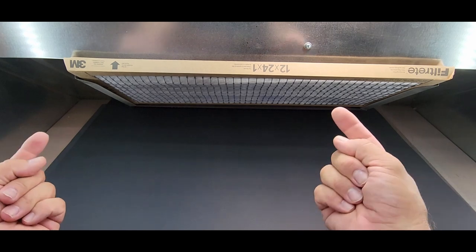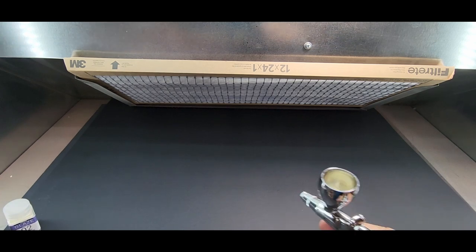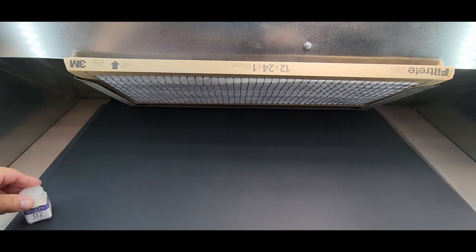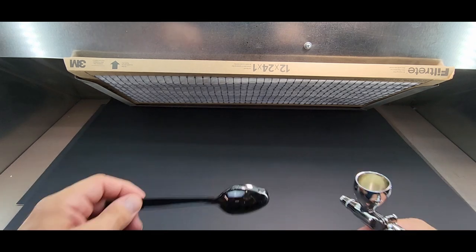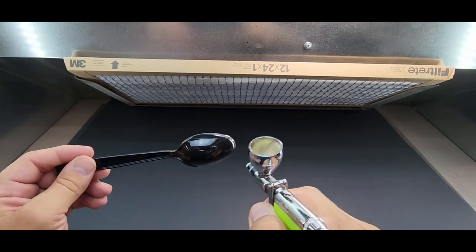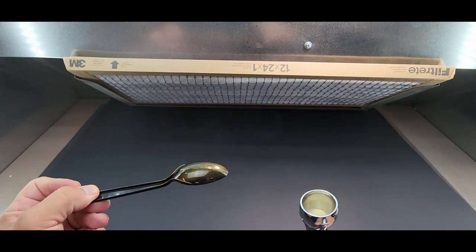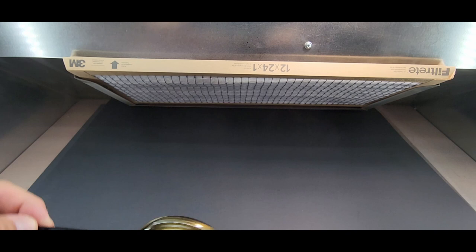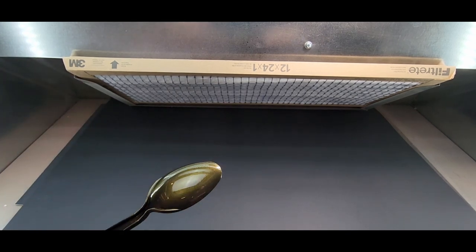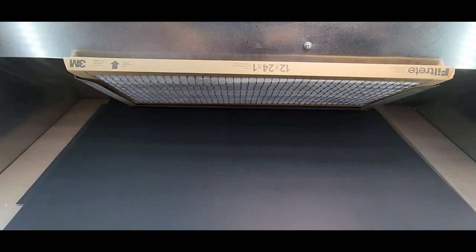Here we are at the booth — my Pace spray booth. We're going to start with number two, pearl yellow. We're going to start with the basic black plastic spoon. Oh look at that — oh yeah, that's awesome. You can see it's almost like color shifting — you can see the black but in person it's all gold when you flip it. Wow, that looks great.